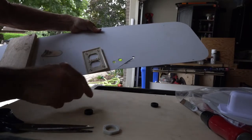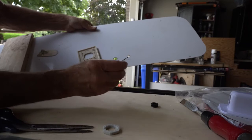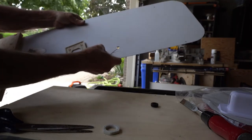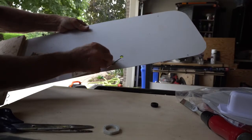I also test drilled to see what size of hole I would need to insert a grommet into the hole after I drill the roof of the van.